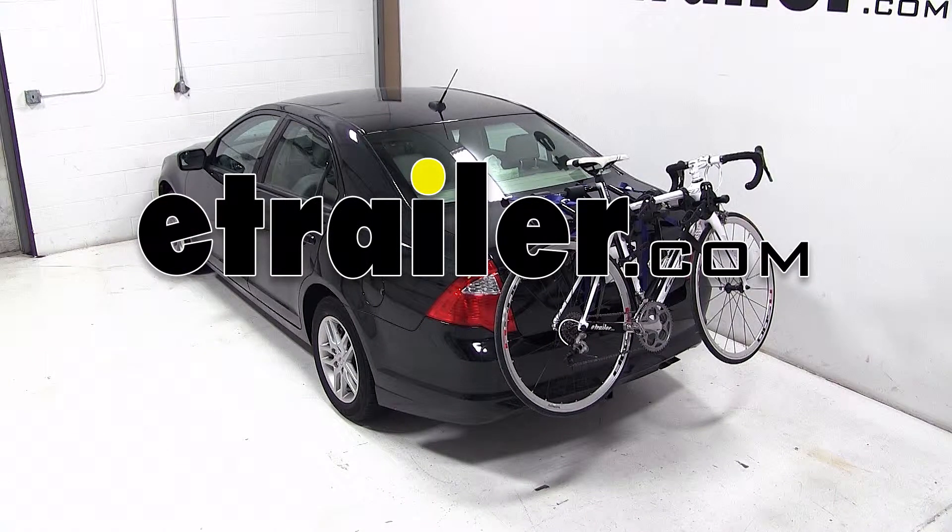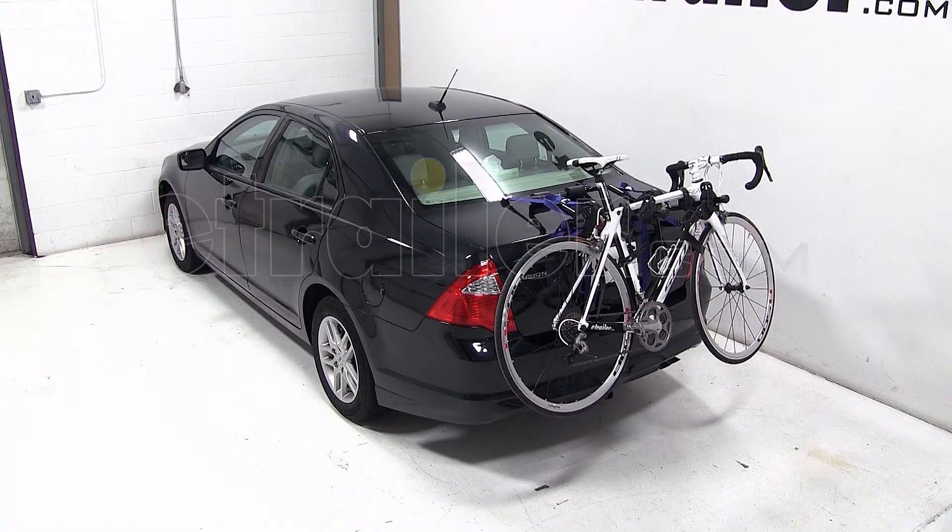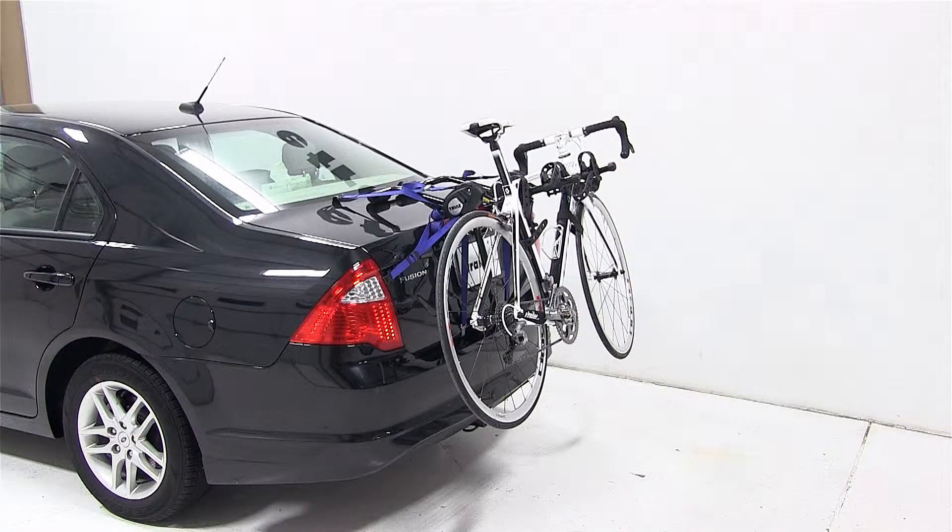Today on our 2012 Ford Fusion, we'll be test fitting the Thule Passage Trunk Mounted 2-Bike Carrier, part number TH910XT.